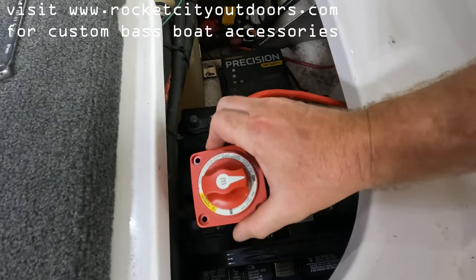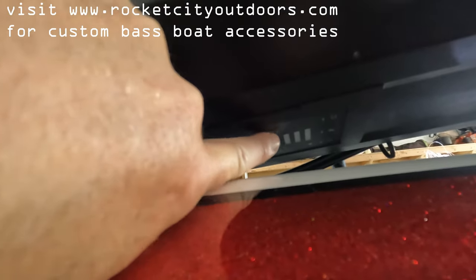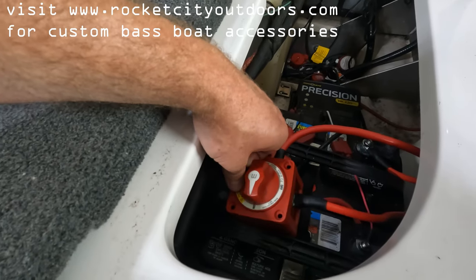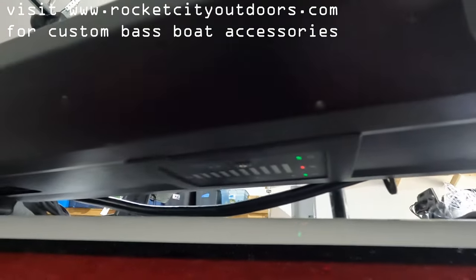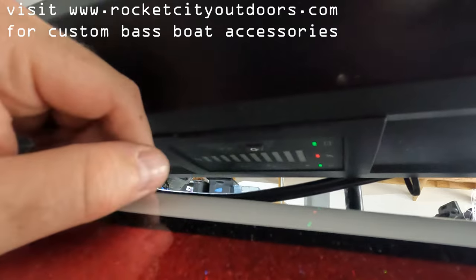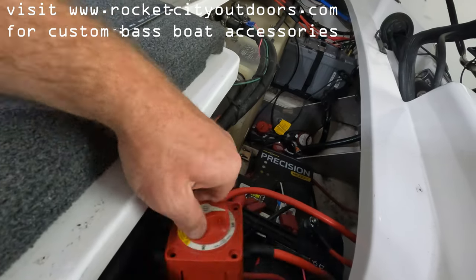With the switch installed, I can show you it working. In the Off position, pressing the trolling motor power button does nothing — no power to it. I flip it to the On position and it beeps and powers up. Since we're indoors it won't get a satellite lock, so I'll go ahead and power it off and turn the switch back to Off.